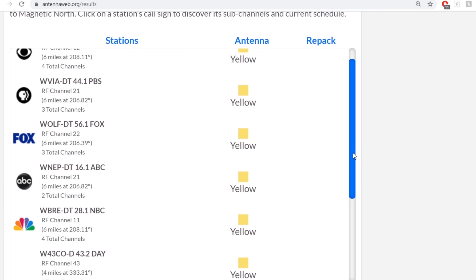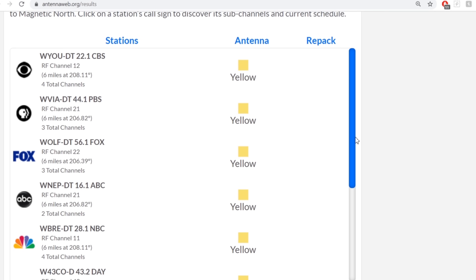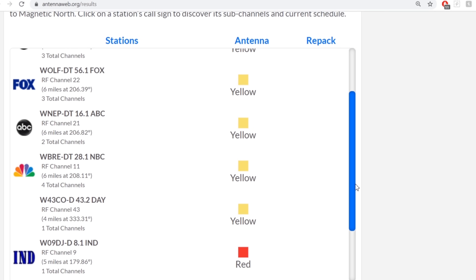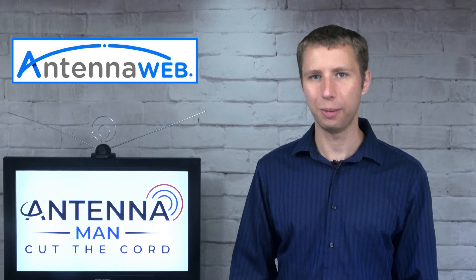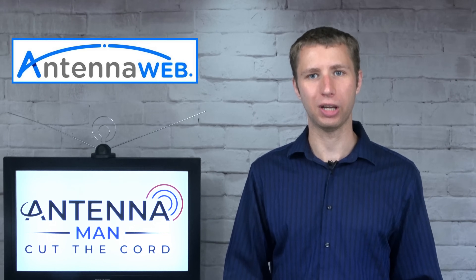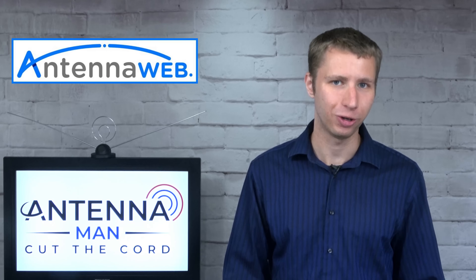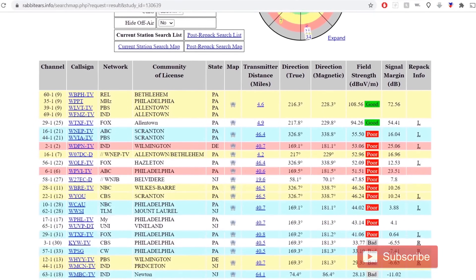To find out what channels your local TV stations are broadcasting on, go to antennaweb.org, type in your address and click that little check mark that says the antenna will be installed 30 feet above ground level, even if it's not, and it will provide you a list of stations you can likely pick up at your location. Look at the RF channel on each station — that's the channel the stations are broadcasting on. For example, WBRE 28 actually broadcasts on VHF channel 11. If you don't see any channels listed on antennaweb.org, don't freak out. The website tends to underestimate how many channels a person can pick up with an antenna. You can also use the FCC DTV reception maps or rabbit-ears.info. I've attached links to both in the description of the video.